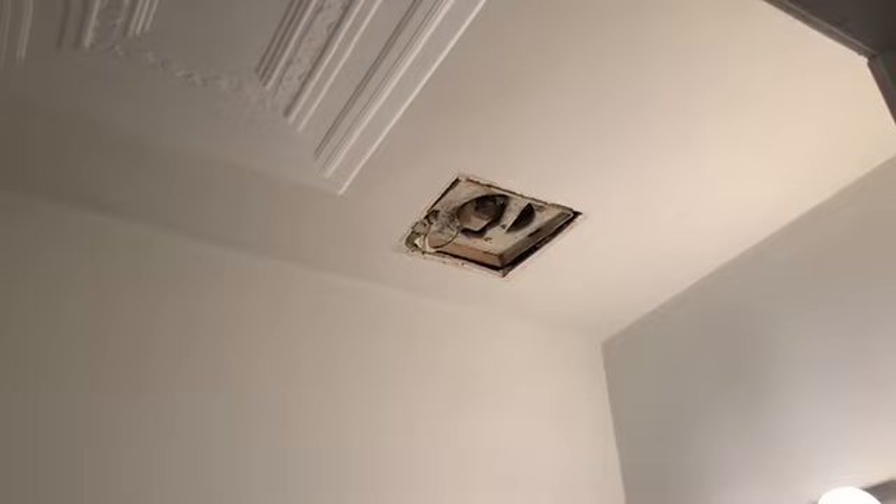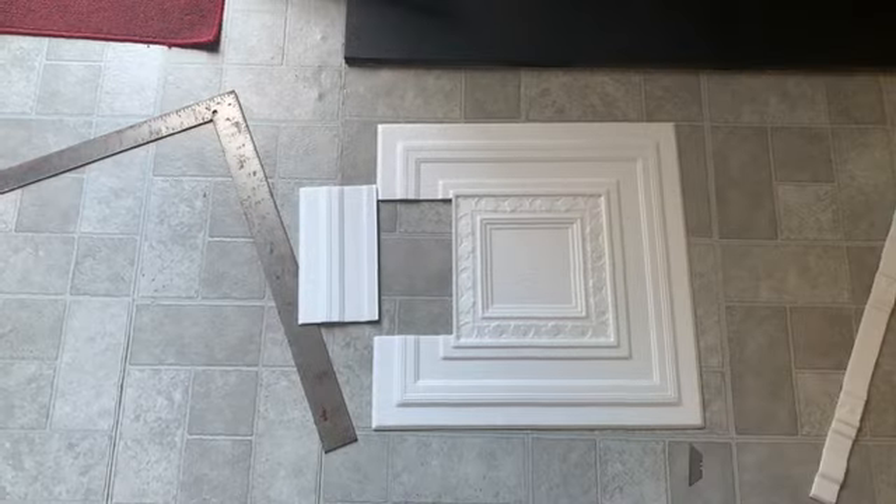Those are the same exact measurements, so I cut one and just placed it on top of the other one, marked it, and cut it again — so I didn't have to keep measuring. To get around the ceiling exhaust fan, I had to measure it a few times and put it up there, but it came out nice.